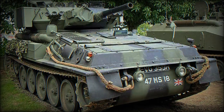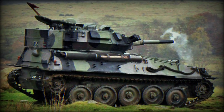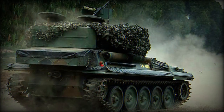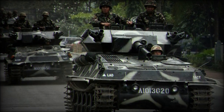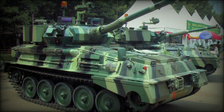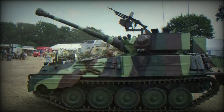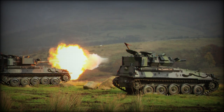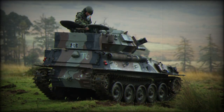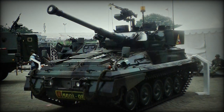As a light tank, the Scorpion was modestly armed with a Royal Ordnance Factory 76 millimeter L23A1 main gun. These were later upgraded in the Scorpion 90 variant with a Cockerill Mk.III 90 millimeter main gun to make the light tank more of a battlefield threat. A coaxial 7.62 millimeter L43A1 machine gun was part of the turret armament, with an optional 7.62 millimeter machine gun fittable at one of the turret roof hatches. Eight smoke grenade dischargers, four in two banks, are located to either frontal side of the turret.